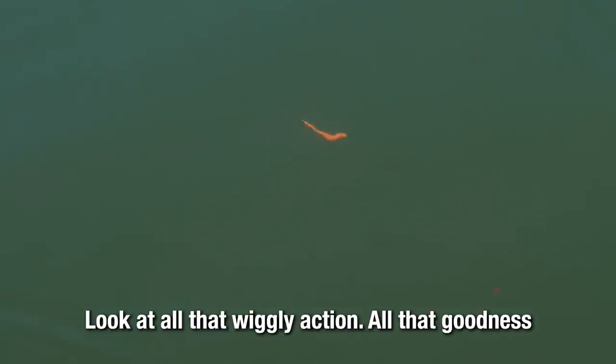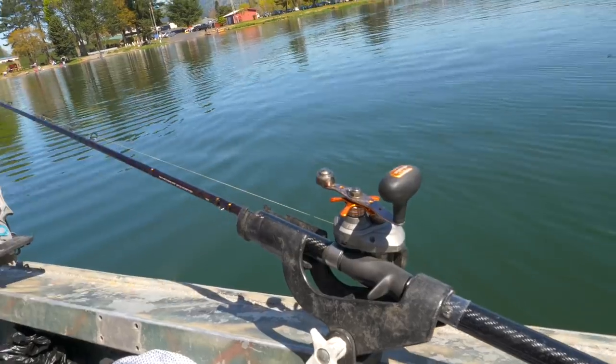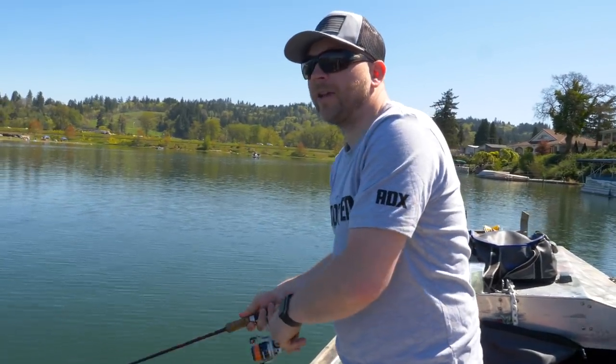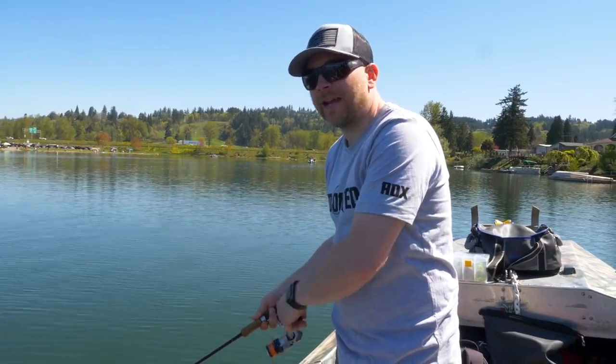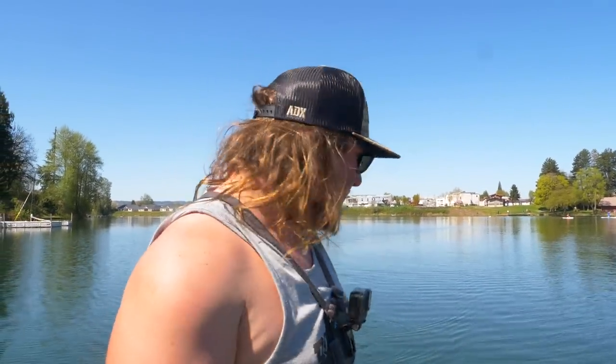Look at that motion — look at all that little wiggly action, all that goodness. Let's get one. Twenty feet has been the magic number, so it's sitting about ten feet. We are getting them! It's cool because they're biting all sorts of setups today, everything. One of my biggest pet peeves with fishing, especially if I'm guiding, is when only one thing and one color works all day — it means only one person is catching fish. But it's really cool when you get out here and catch them on all these different methods.